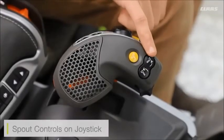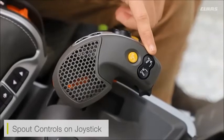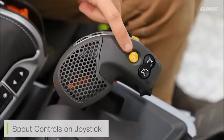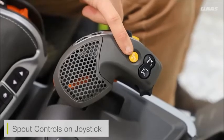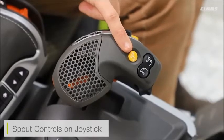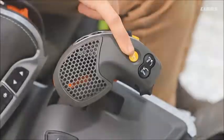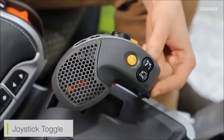On top of the joystick we can see our spout controls — for moving the spout into unloading position and bringing it back towards us for working position. We can also see the unload start and stop button on the top. On our larger 180 unloading systems, pressing the button once will shut off the cross augers in the tank but leave the tube running, or if pressed and held it will stop the unloading system altogether.